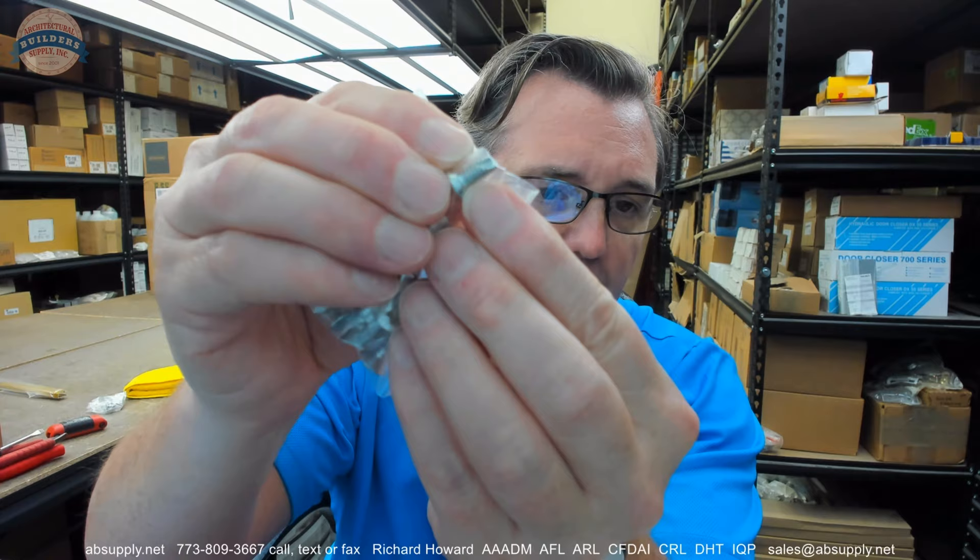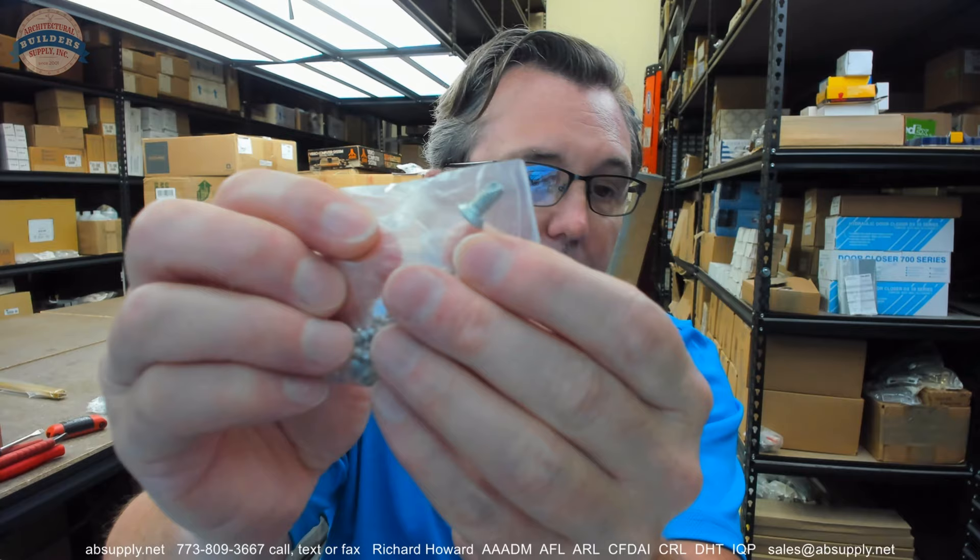These machine screws are also thread-forming. In a hollow metal frame when they're spraying the frame with prime coat, paint gets everywhere, including in the threads. So that little thread-forming tip is going to allow you to clean those threads out as you're running the screw in.